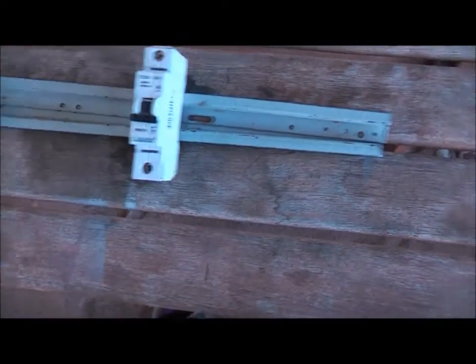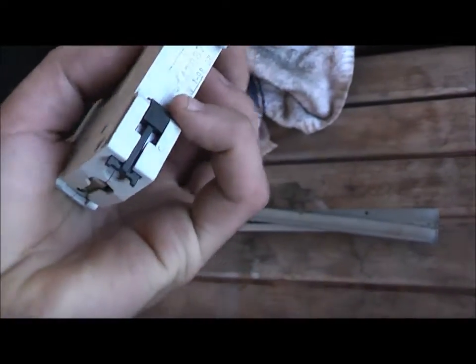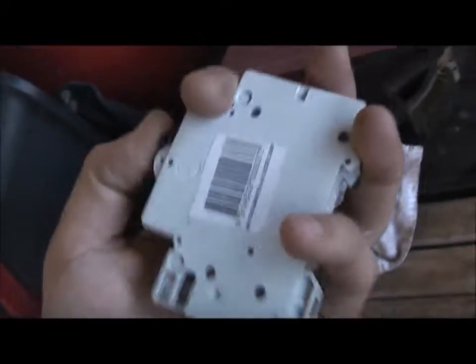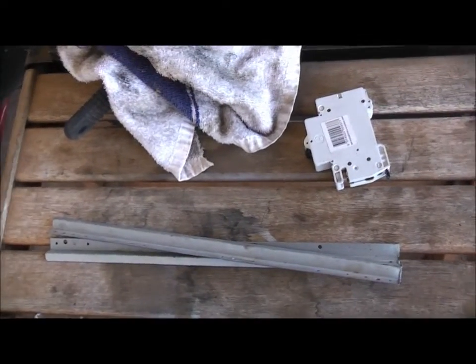G'day viewers. I had a bit of a stroke of genius last night. I was thinking about these circuit breakers and some way to mount them on a board, and that little Lanson LCD. I was going to grab a circuit breaker and close your eBay, but I thought I might just cheap out and save a bit of money.